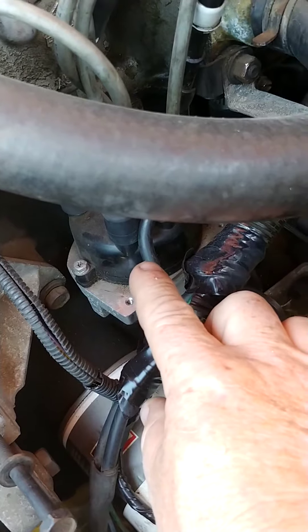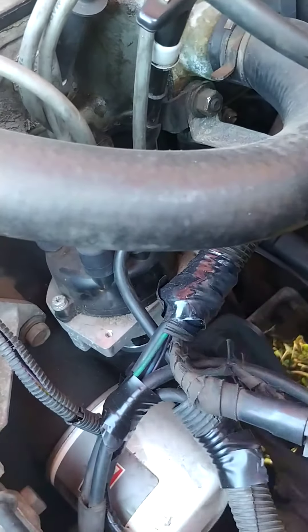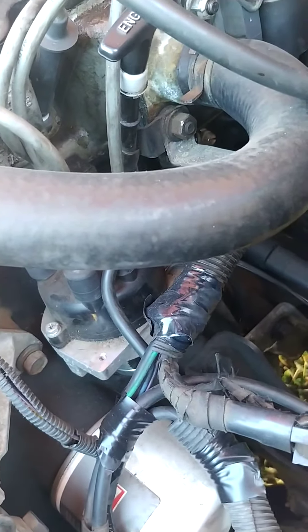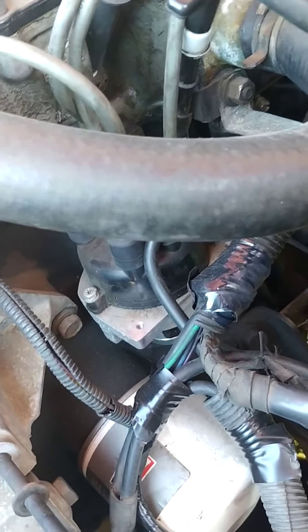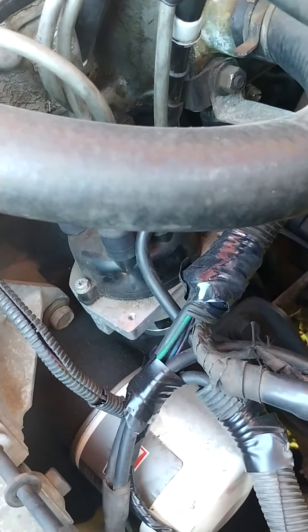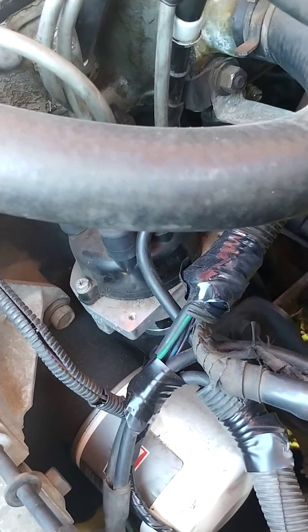Underneath the distributor cap, there's a little plate — basically a sending unit for the spark that comes off the crank sensor. I'm chasing around that thing. It would warm up and then shut down, it wouldn't work. I went through that a number of times.